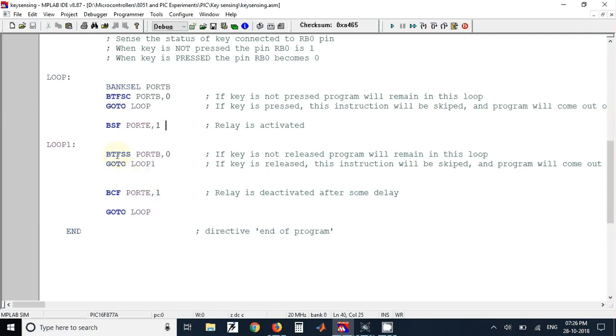We have used the instruction BTFSS (Bit Test File, Skip if Set) PORTB,0. We again monitor the RB0 pin whether the key is released or not. If it is not released, the program remains in this loop. If it is released, it will come out of the loop, skip the current instruction, and execute the next one.